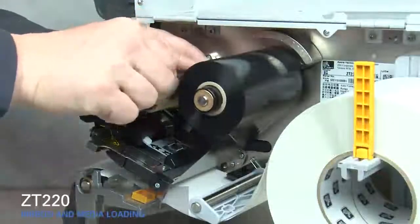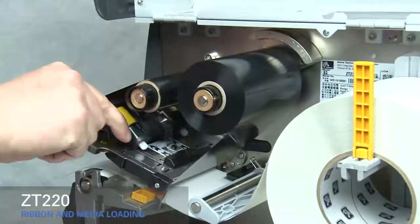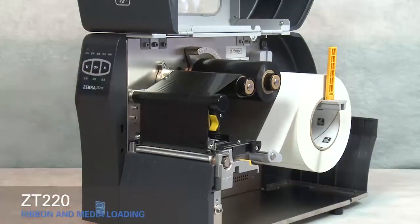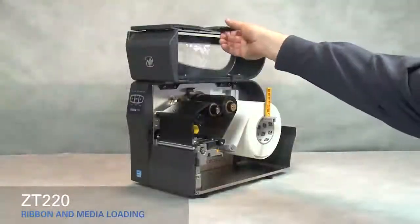Wind ribbon over the top of the core. Turn the spindle to the right to remove any ribbon slack. Rotate the gold printhead lever down to close the printhead. Press the pause button to calibrate the printer. Close the media door.